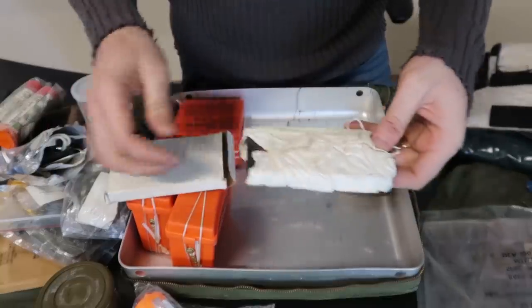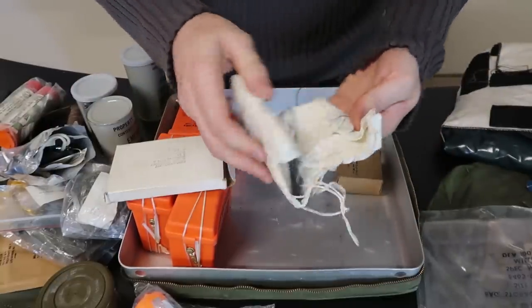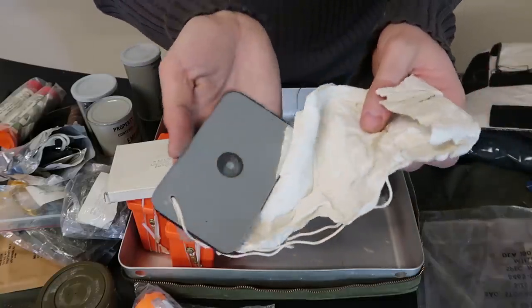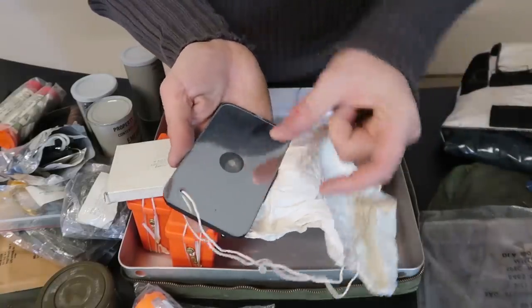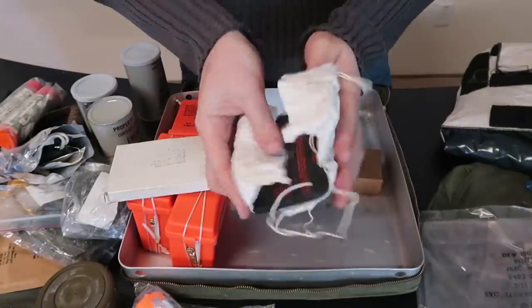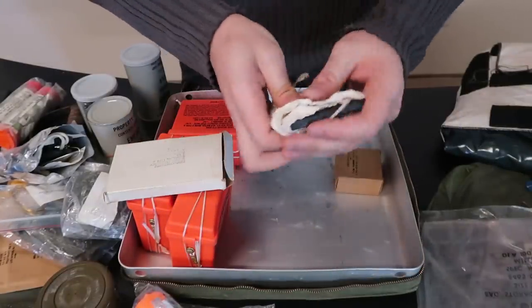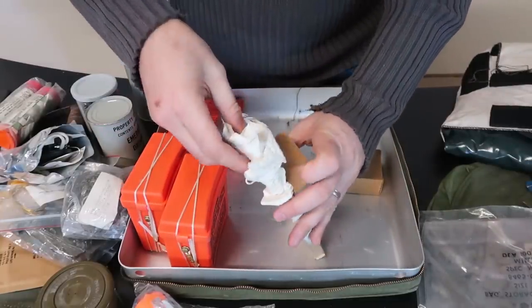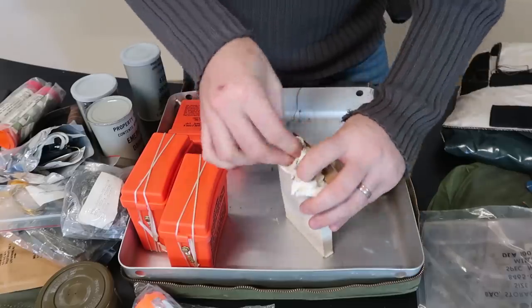And what is this? Emergency mirror. I can't believe how big this is. Nowadays you get these things and they are really really tiny — like this big. This is huge. That is so cool. You all know what it is — it's just for reflecting the sun into an aircraft. There are instructions on how to use it.